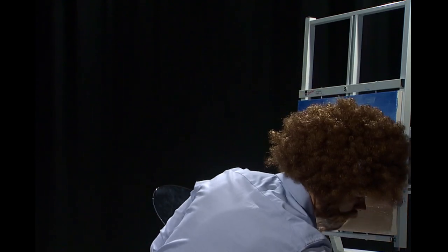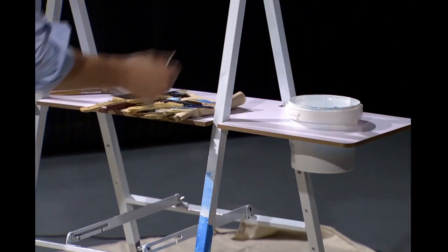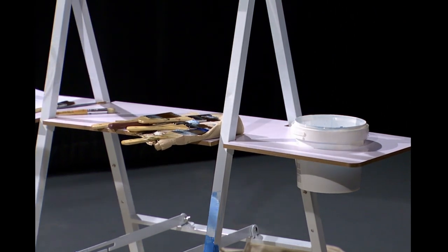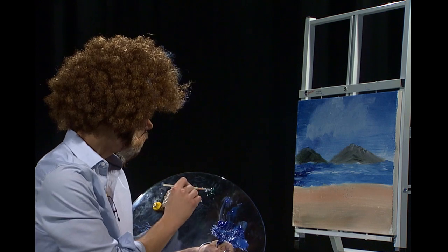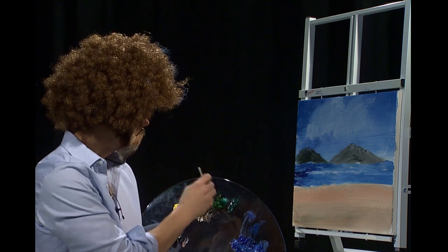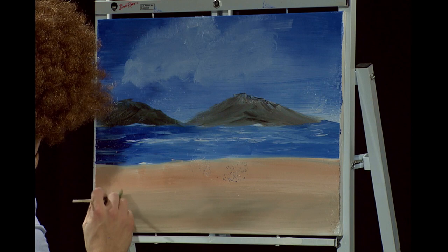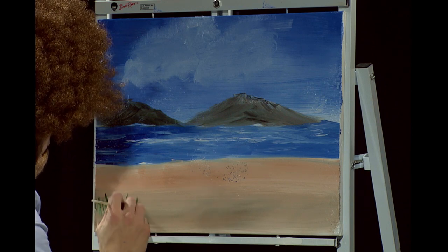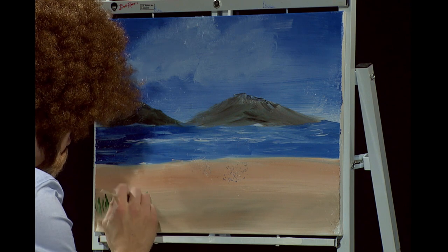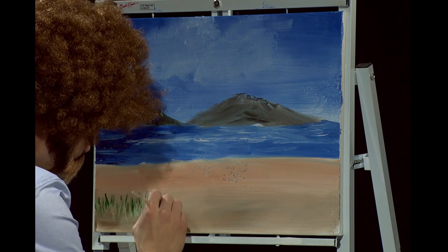I'm going to go ahead and clean my fan brush here — load that up with the paint thinner, just wipe that off. We don't want to beat the dove out of this little guy. Now I think on this beach there are a few little bushes living around there. So we're going to go into the sap green and a little bit of that leftover dark sienna, just load that up with color. Maybe there's some little bushes right around there. We're just having fun, and remember, this is your world — you can put your bushes wherever you want. Look at that! Just let them dance in the wind, let them be free.